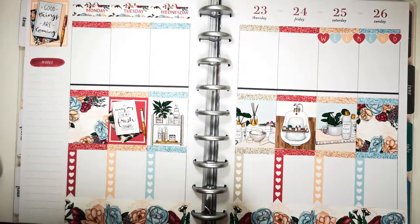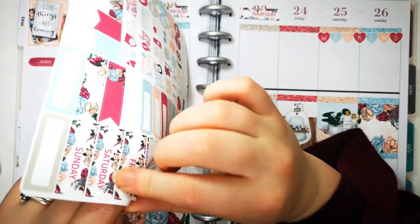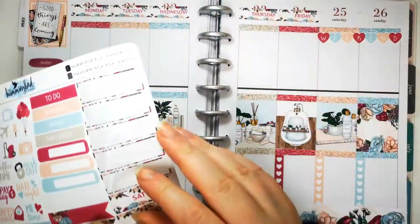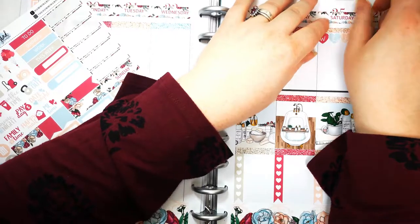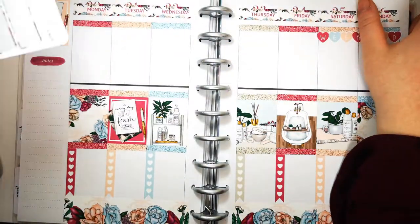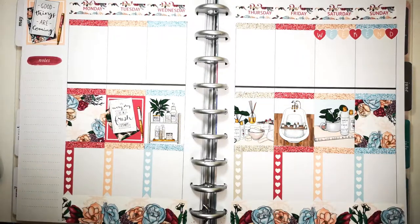Question twelve: any funny planner stories? I don't think so - I know that's quite depressing. I can think of a planner story that technically isn't mine. As I've mentioned, my planning journey has been shared with my mum and we do things together. She very recently did a sticker order and was very upset when she realised she'd ordered the wrong thing. But other than that, I don't really have any funny planner stories.